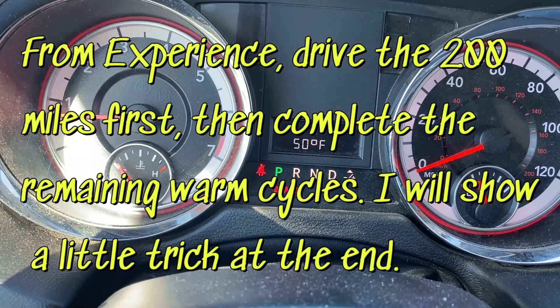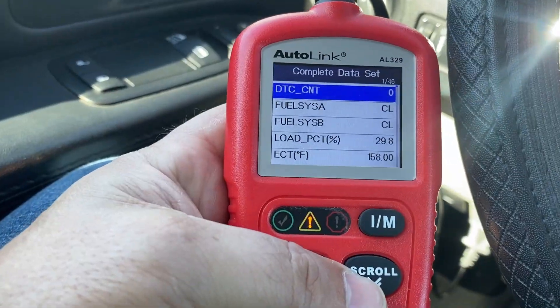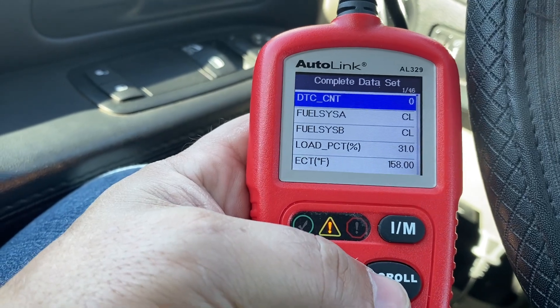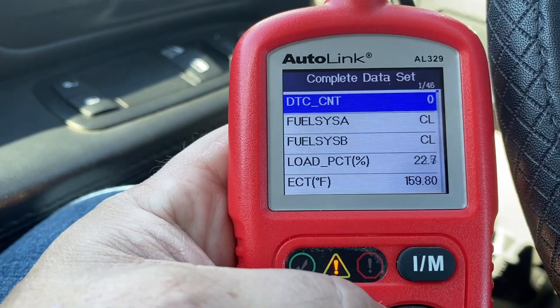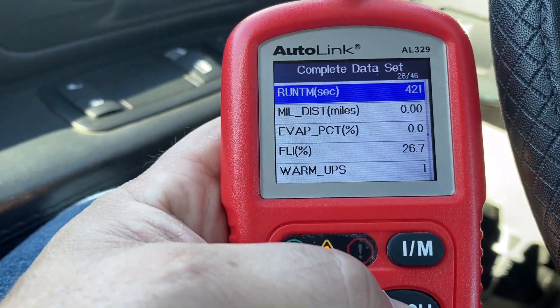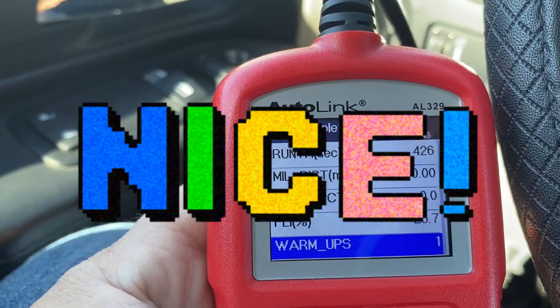Today's a pretty cold day — outside temperature is 50 degrees. The coolant temperature is at 158 degrees, and right there you can see one warm-up cycle has been completed.